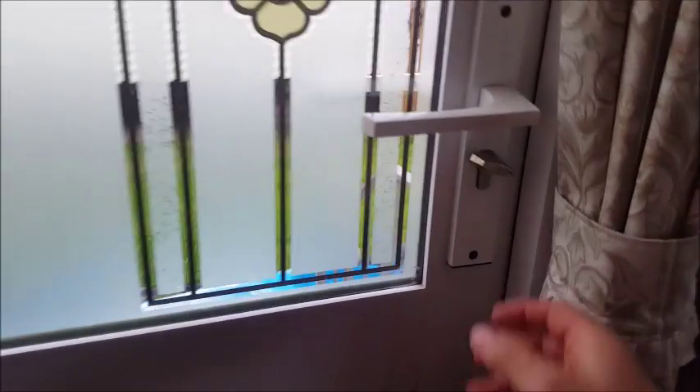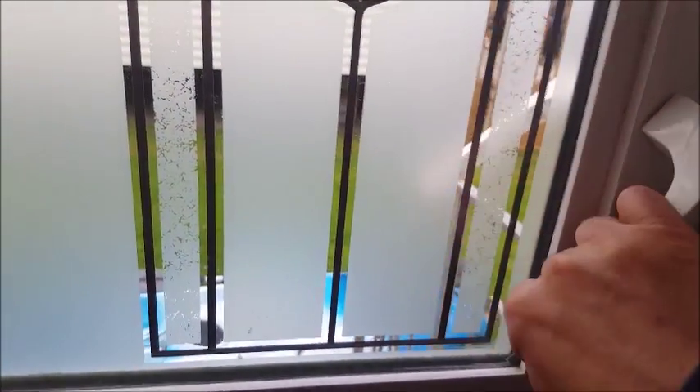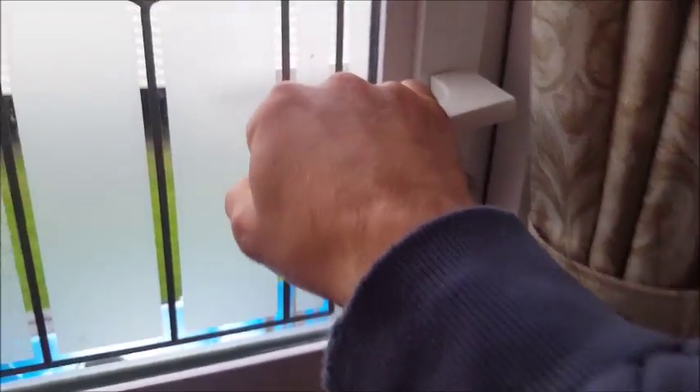It just works as normal, but when you're closing it, if you just pull it it doesn't catch. So give it a pull and another wee push-pull towards you and that will just secure it closed.